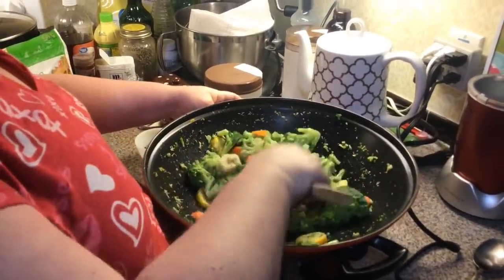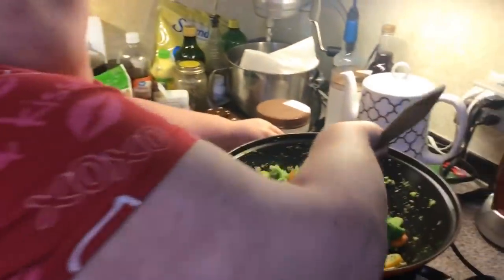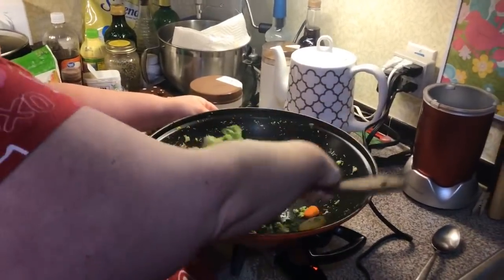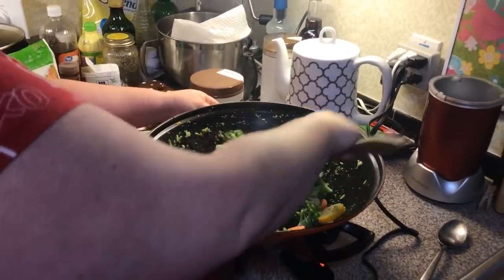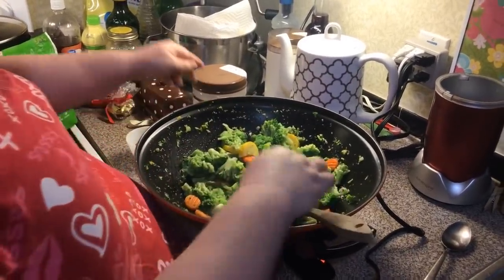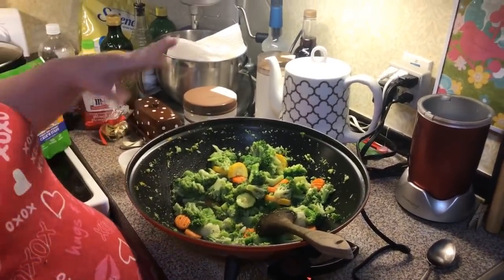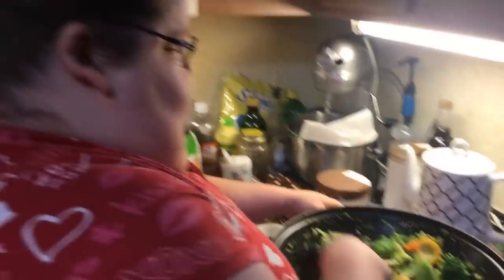I've been on Pinterest and I finally picked a sauce. I came across a blog that has about seven different stir fry sauces — including the traditional soy sauce, ginger, garlic one. I picked the first one for tonight for this type of dish, and eventually I'm going to try all the sauces on the blog. This one is going to be a coconut sweet chili lime sauce.